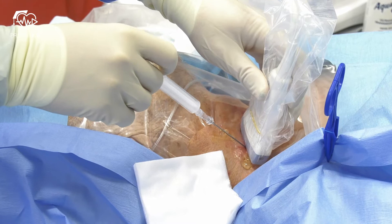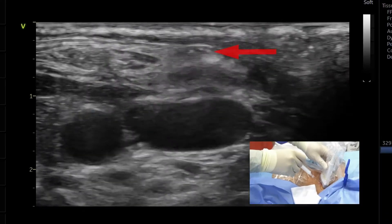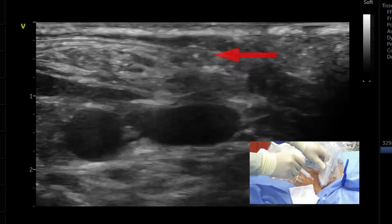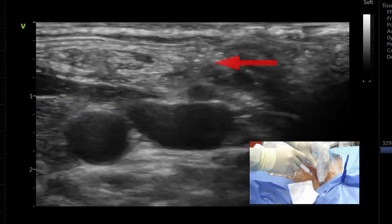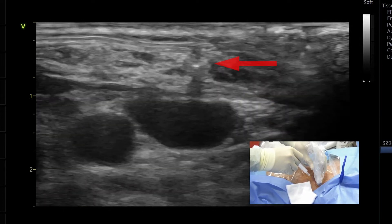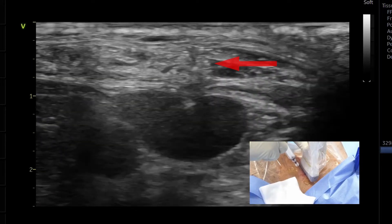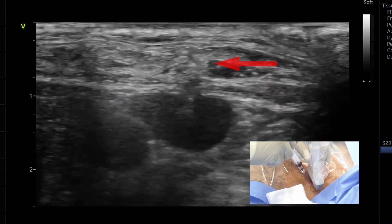Approach the introducer needle at approximately 45 degree angle. The image of the needle tip needs to be followed all the time. Never advance the needle if you are unsure of tip position. Tilting and rotating are common movements of a probe that help to optimize the visualization of the needle tip.